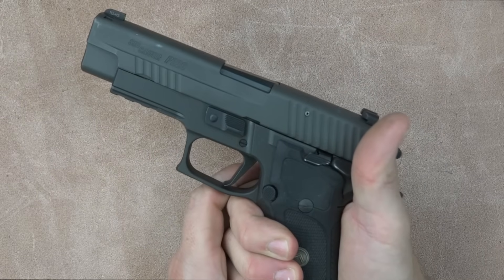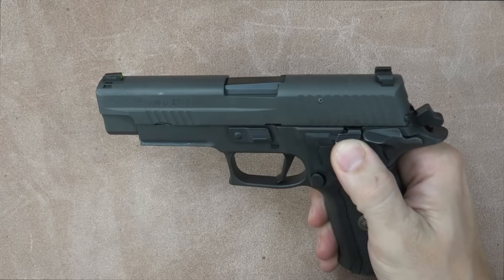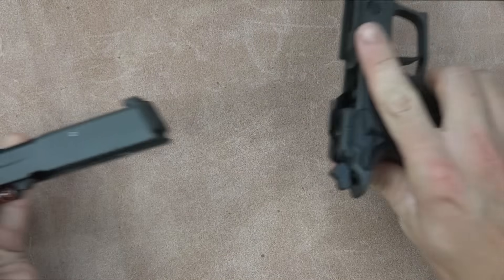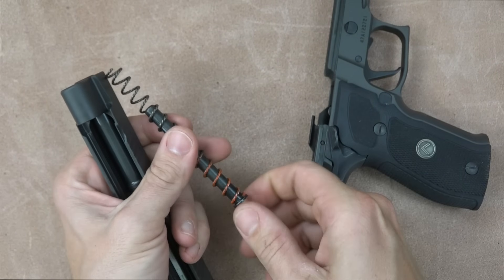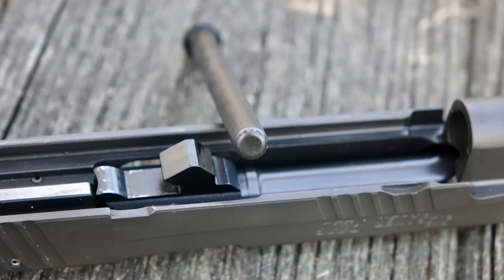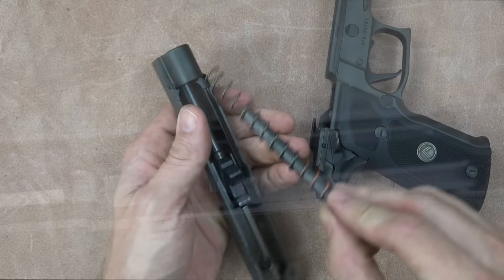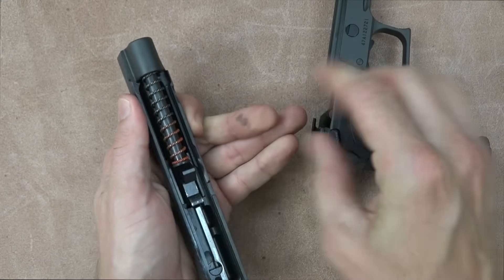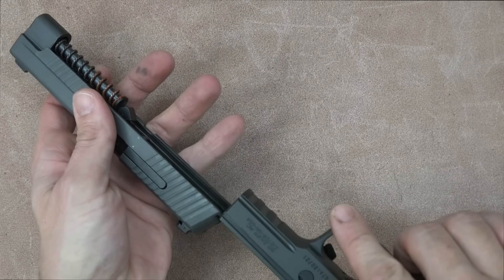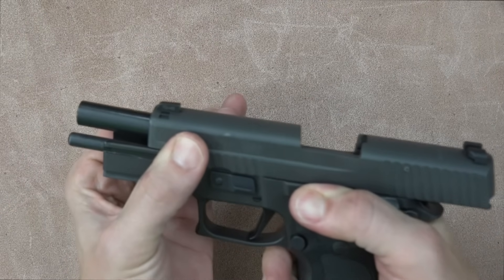The gun disassembles just like every other Sig on the market, but there's something a little different on the inside. Put the lever down — the recoil guide rod is different on this pistol than on other 226s. It is a solid guide rod as opposed to the standard hollow tube that most 226 pistols have, giving a little more weight up front. This pistol weighs 35 ounces on my scale versus the standard 34 ounces of most 226s, but otherwise internally it's very similar.